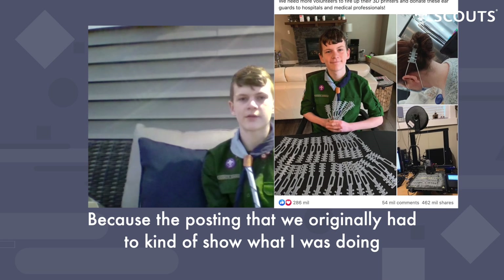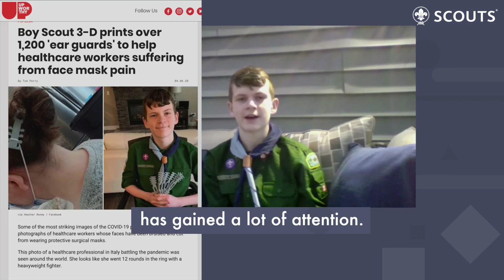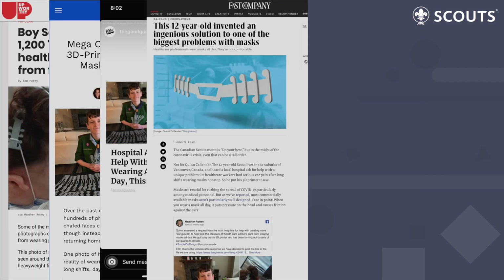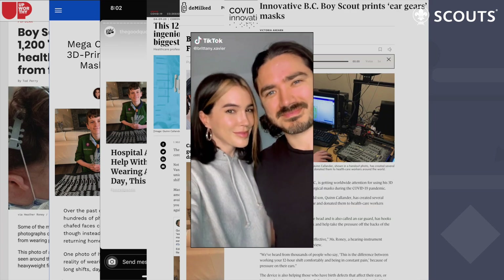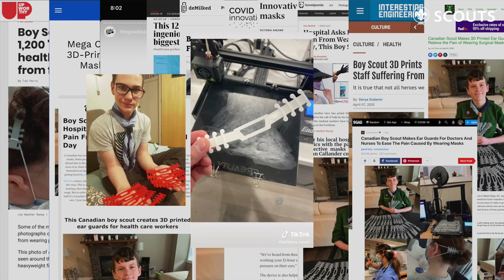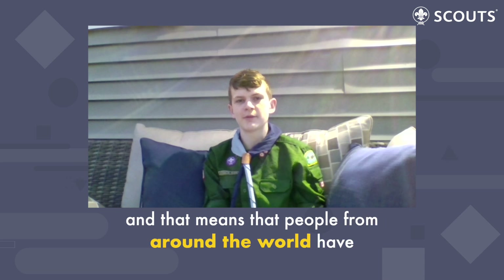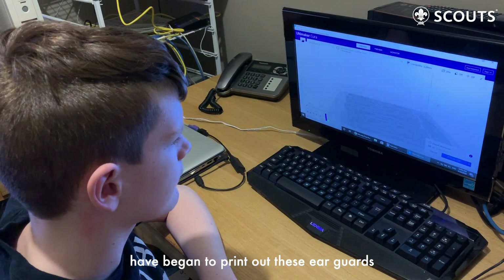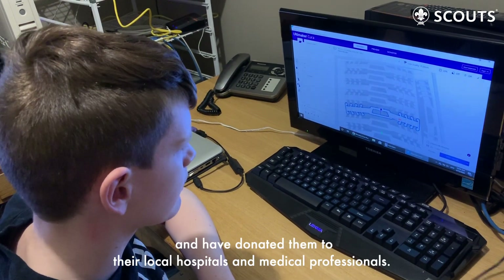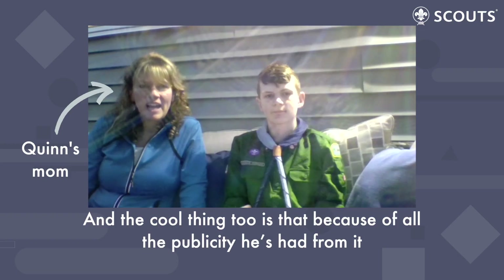Because the posting that we originally had to show what I was doing has gained a lot of attention. My husband and I were so inspired by seeing a young Boy Scout print ear guards for medical masks, so we used the design file to start printing them from our 3D printer. The file has been downloaded over 60,000 times, and that means that people from around the world have begun to print out these ear guards and have donated them to their local hospitals and medical professions.